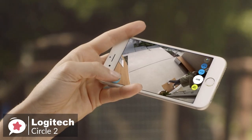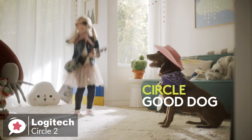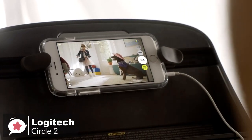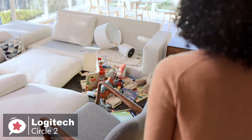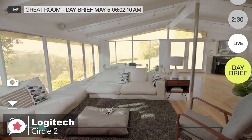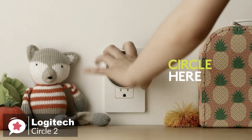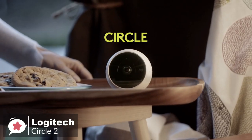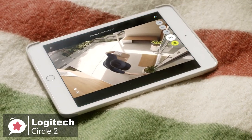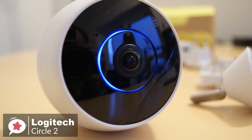We like the two-way talk, which allows you to take action if needed by utilizing the built-in speaker and microphone — allowing you to talk to your pets when the camera is placed indoors, or to the delivery man when it's outdoors. Another cool feature is the 30-second time-lapse videos you can generate for free to see a quick overview of everything that happens throughout the day. Where the Circle 2 stands out is the wireless or wired options, so no matter where you place it, the camera provides a custom home security experience right from your phone, tablet, or computer. If you're looking to upgrade your home security system, we recommend you check out the Circle 2.